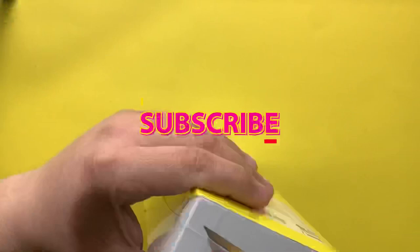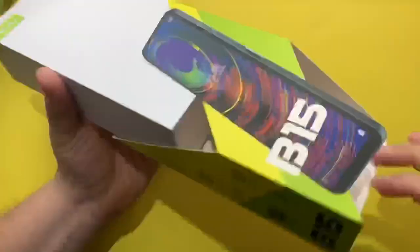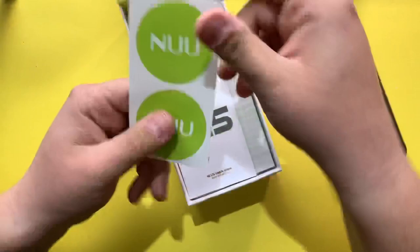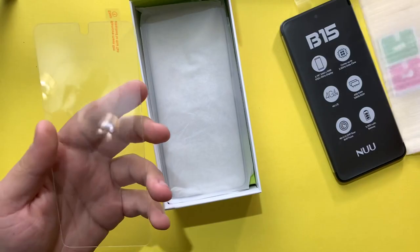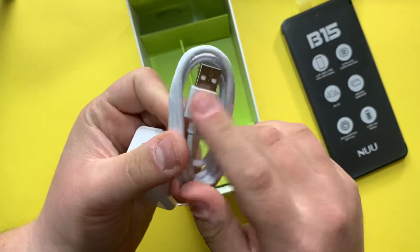Inside the box we have the phone itself, the power adapter, a screen protector, a quick start guide, and a TPU case. Let's take a look at the box contents. We have the Nokia stickers, the quick start guide, and a screen protector — which is a tempered glass screen protector, not a film screen protector.